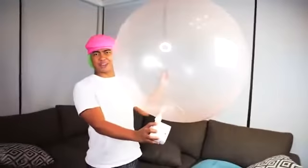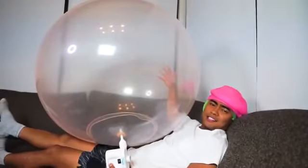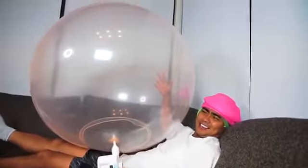How much air do you need to put in the Wubble Bubble for it to pop? We're about to find out. I'm just gonna put it right next to my face, so it's gonna be super intense if it pops. It's getting there - oh what happened? Oh no no no no, that's the rock. There you go!